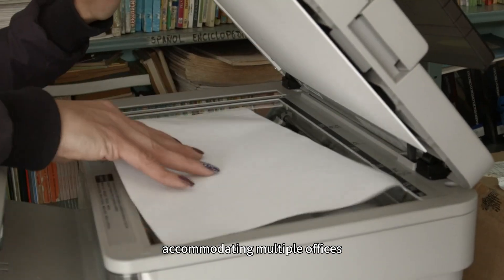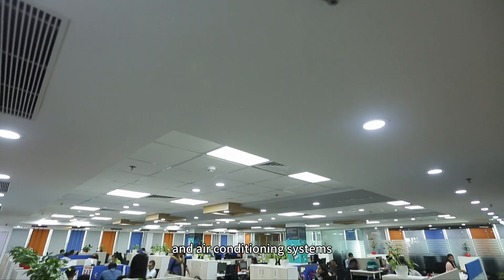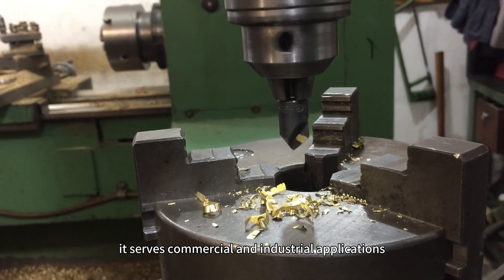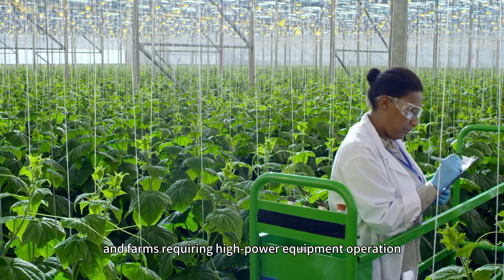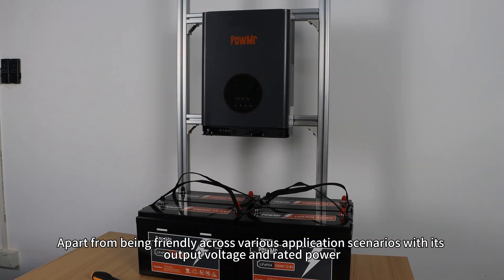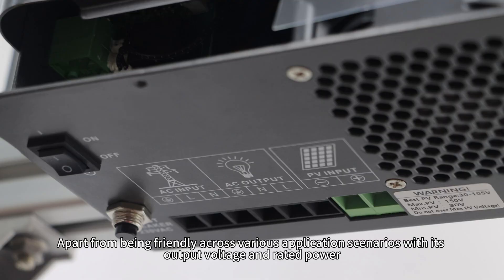The 10kW model also addresses comprehensive power requirements in large and medium-sized office spaces, accommodating multiple office units, larger copiers, servers, and air conditioning systems. Additionally, it serves commercial and industrial applications, supporting small factories, workshops, and farms requiring higher-power equipment operation.